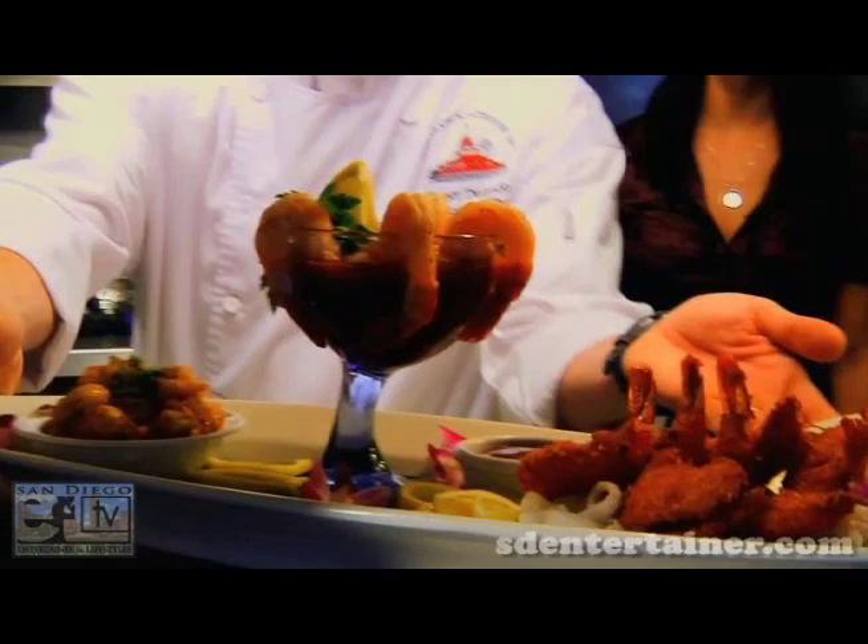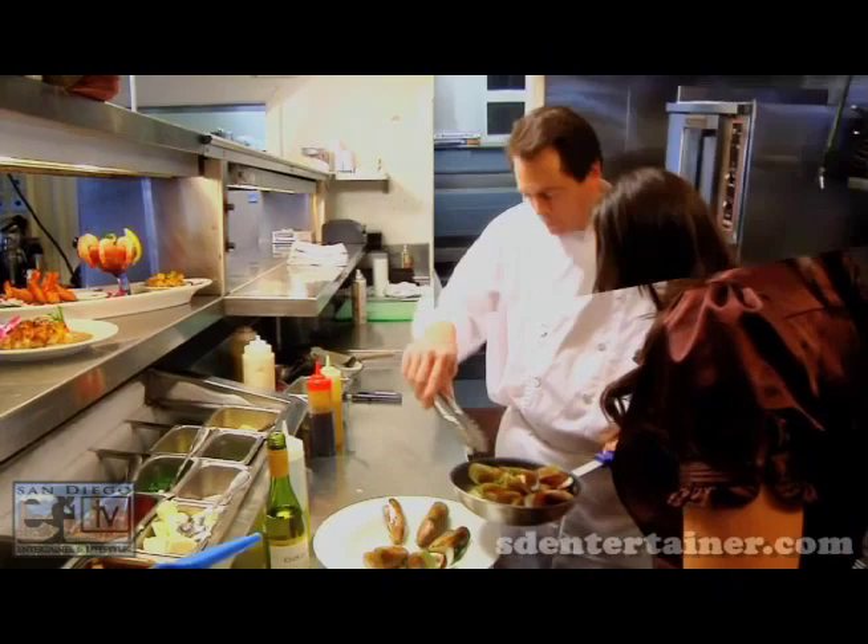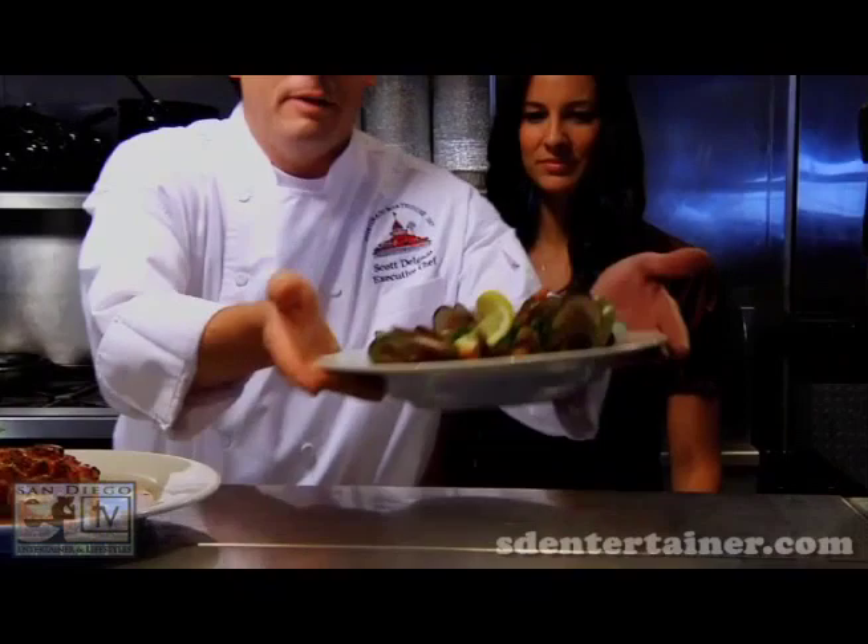Last but not least, we're going to finish with our mussels now. The mussels opened up nicely for us. The green-lip mussels are a little bit larger and a little more flavorful — I can smell the garlic. Finish that with the sauce, a little bit of basil, and then a lemon twist. And we're done. There you have it.